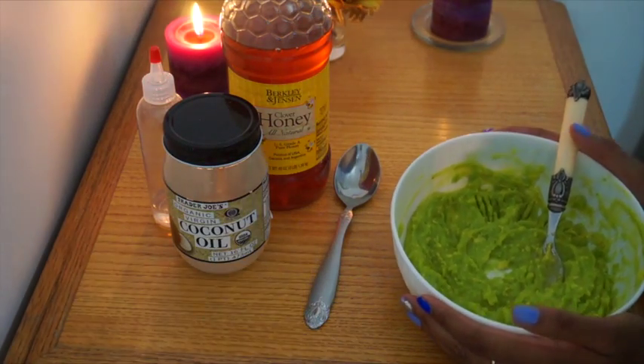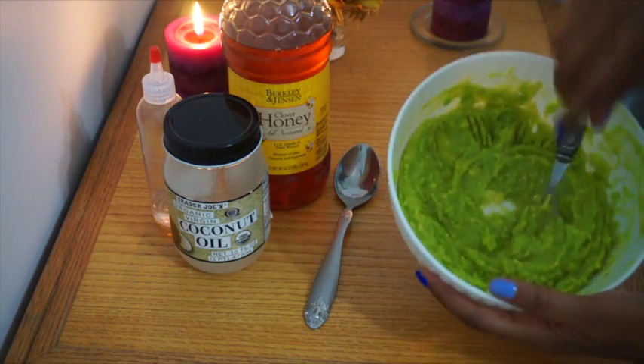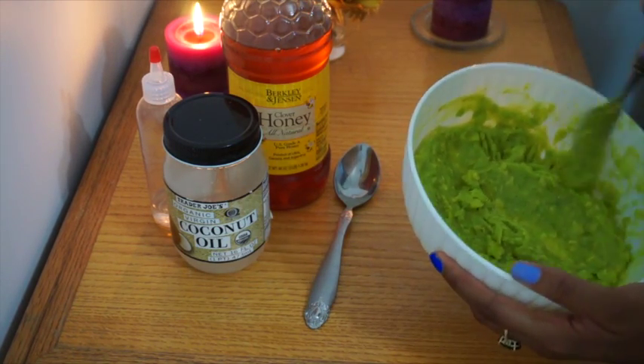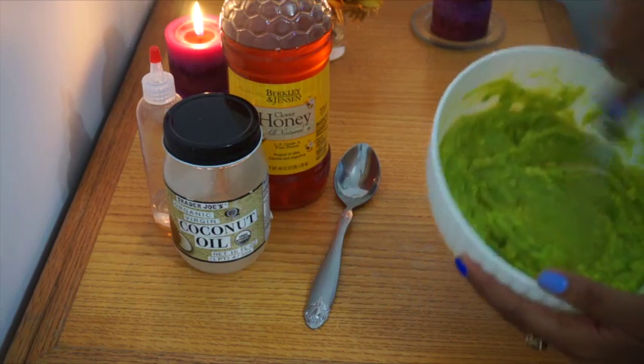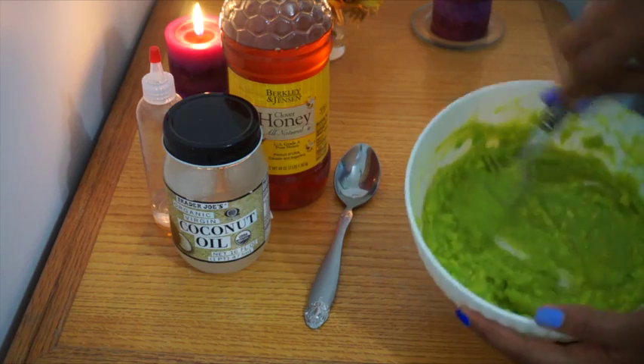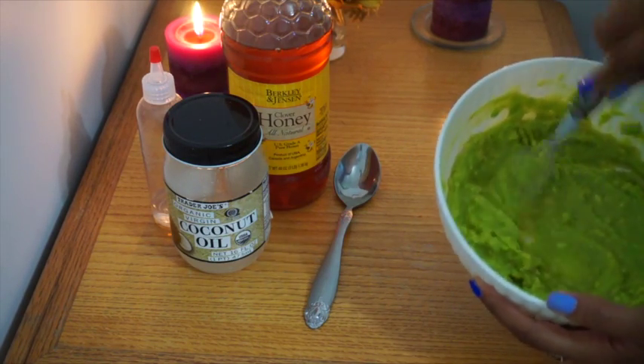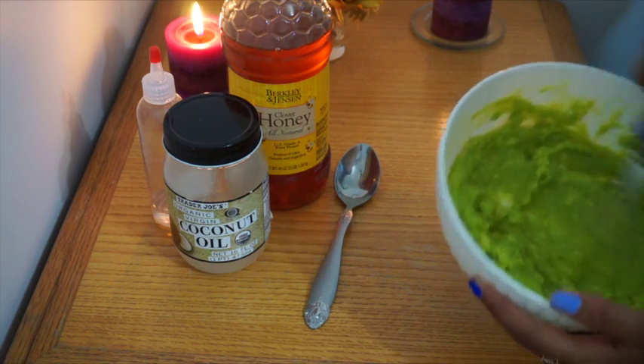As much as I would love to add some seasoning to this and get some chips, I'm going to keep it moving — this bag is going in my head. It's okay if you don't get it completely smooth; it's okay if there's a little bit of lumps in there. Just use the fork and try to get it as smooth as you can.